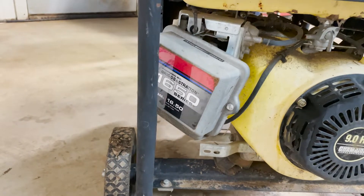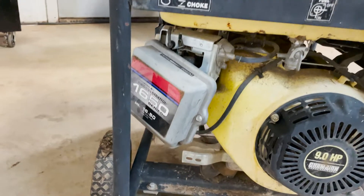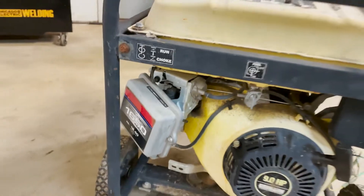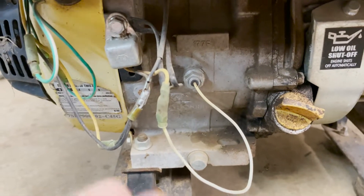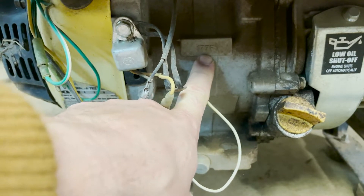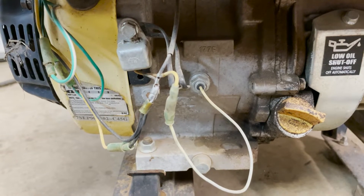I assume the Briggs and Stratton air filter is there because someone had one lying around and put it on. The fuel looks like it's been disconnected already. The only reason why I'm thinking this is a GX270 is — see if you can see it here — it says 177F, and for everything that I could find, that's a GX270.